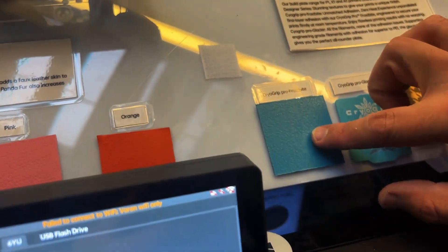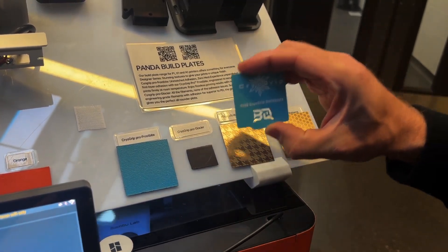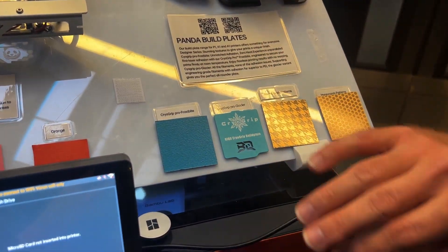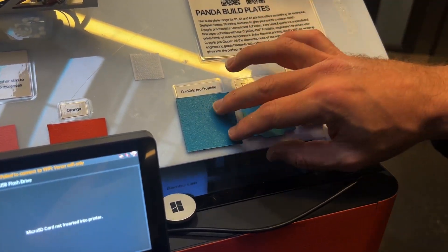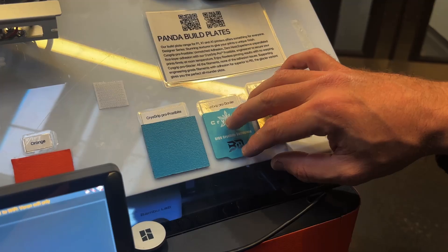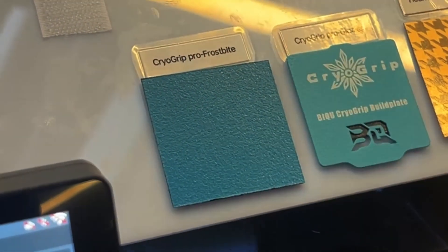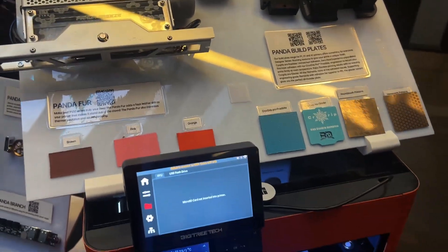There's also the Cryo Grip Glacier, over here. So the Frostbite is on the machine; we've also got the Glacier, which handles a ton of filaments — nylon, ABS, ASA, polycarbonate. It's a broader spectrum of filaments with slightly less adhesion than the Frostbite but definitely more than your standard PEI plate and a far broader filament range. These are actually coming out for a bunch of other machines now in Voron sizes — they'll all be out in about a week or two.